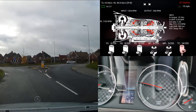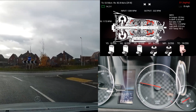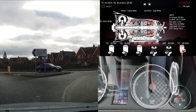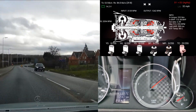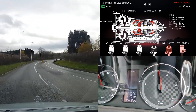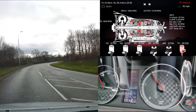Now that there's no one behind me, I'm going to try doing a full acceleration test and I'm going to be changing gears near red line with wide open throttle. Let's see how that goes. That was not too bad at all — I'm actually really impressed with that.